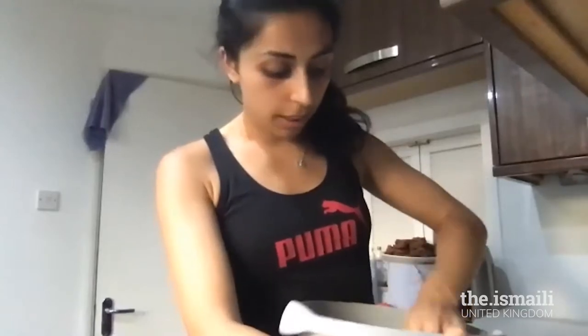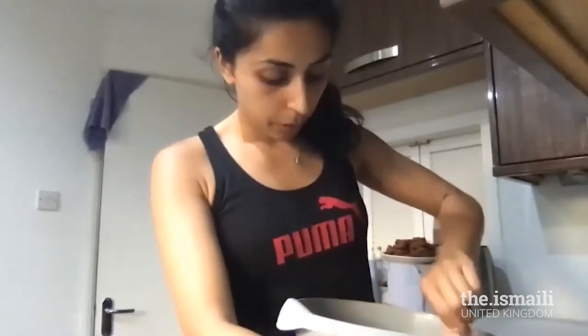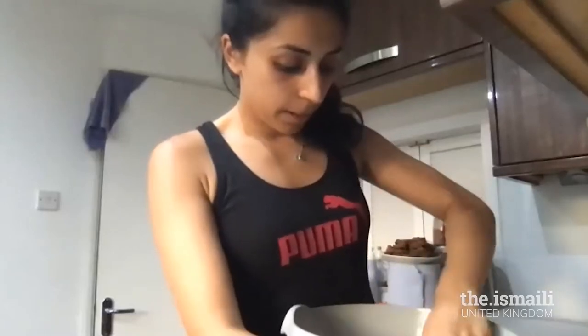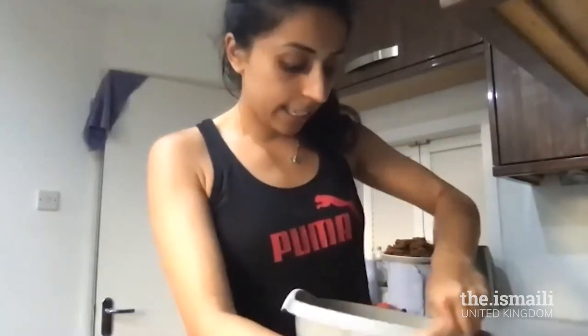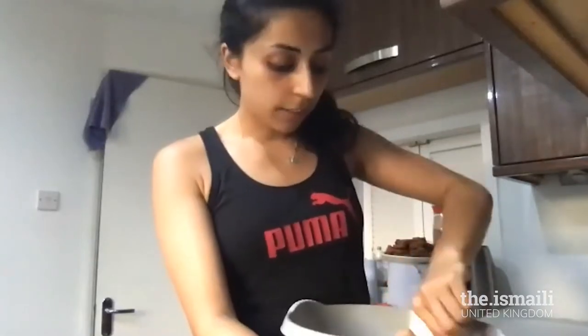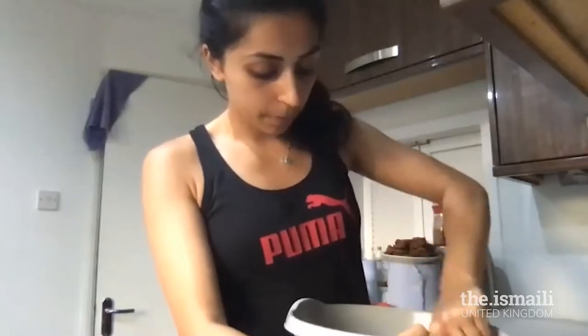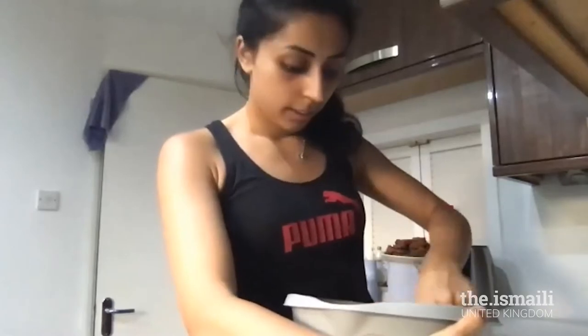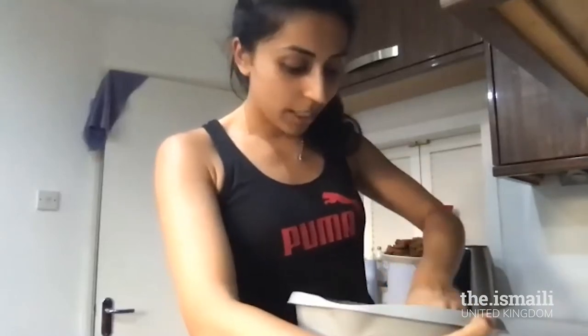Once it's all mixed together, just give me a thumbs up so I know you're ready for the next step. It should take a couple of minutes, so don't rush — this is probably the most important step. Looks like Arian's already there, and Sean is okay, continue mixing. Once mine becomes nice and sticky I'll show you what it should look like. The paste — you shouldn't be able to see any butter in it.